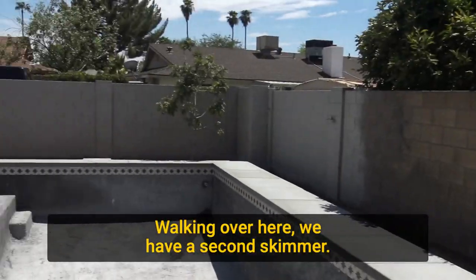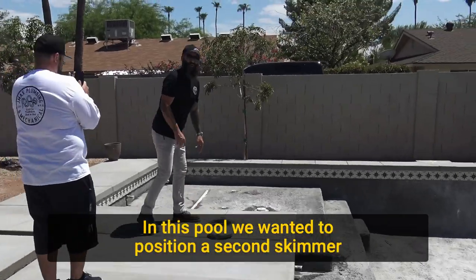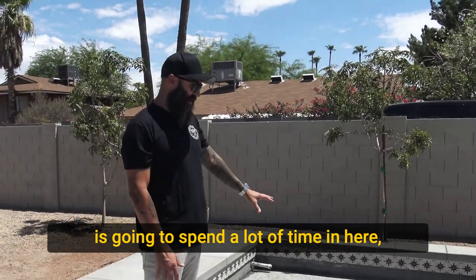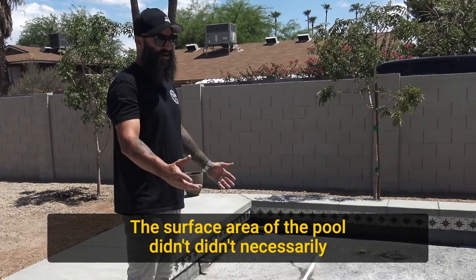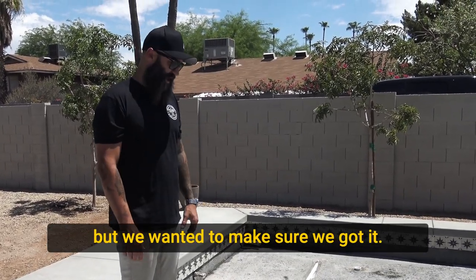Walking over here, we have a second skimmer. In this pool we wanted to position a second skimmer in the Baja just because this family is going to spend a lot of time in here and we wanted to make sure that this area stayed clear. The surface area of the pool didn't necessarily call for a second skimmer, but we wanted to make sure we got it.